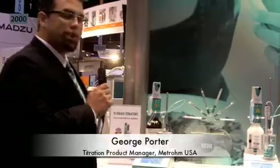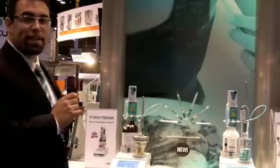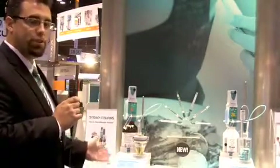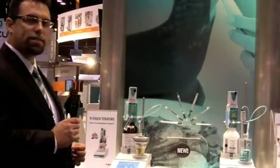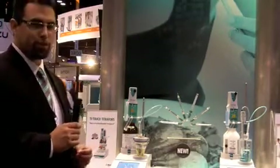This is the new Metrom 915 Carl Fischer T-Touch titrator. It's part of our new T-Touch titrator line — a line of compact titrators with Carl Fischer and potentiometric options. This line was just launched in December of 2011, and they feature some very nice, unique, and very powerful features.